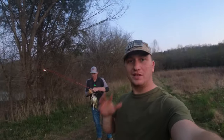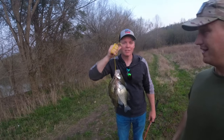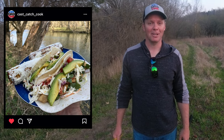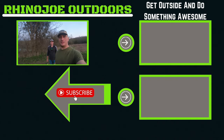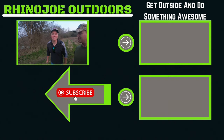As always guys, I appreciate every single one of you watching — I will link all these lures down in the description below. I'm going to let somebody else take us to the outro. Hey guys, I did want to introduce you to my friend here. His name is Keith and he's with Cast Catch Cook — May 5th his first episode will drop on YouTube. You can find him on Instagram at cast_catch_cook. I'll link down in the description to his Instagram and YouTube channel so you can be there when he drops that first video on Cinco de Mayo — he's going to be doing white bass fish tacos. Get out and do something awesome!